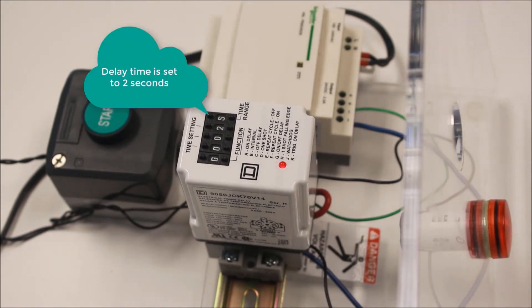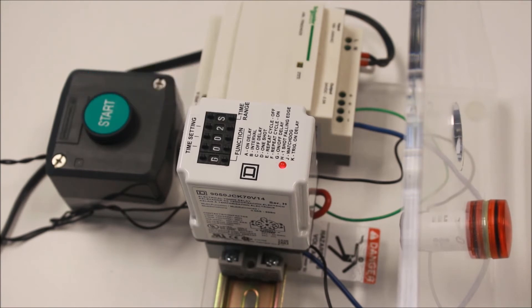Function G, the on-off delay function. With this function, the relay is continually energized. When a trigger contact is initiated across 5 and 6, the relay will delay its specified amount of time before changing its output contact state. Then, when the contact is released, the relay will again wait its specified amount of time before returning its contacts back to their normal state.